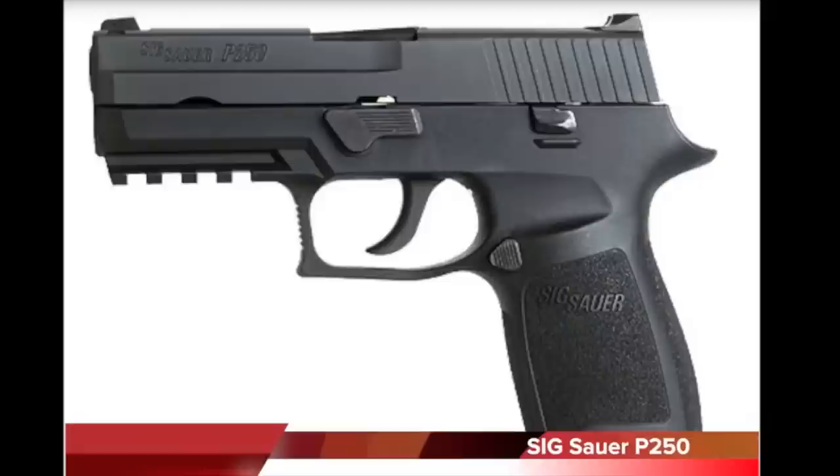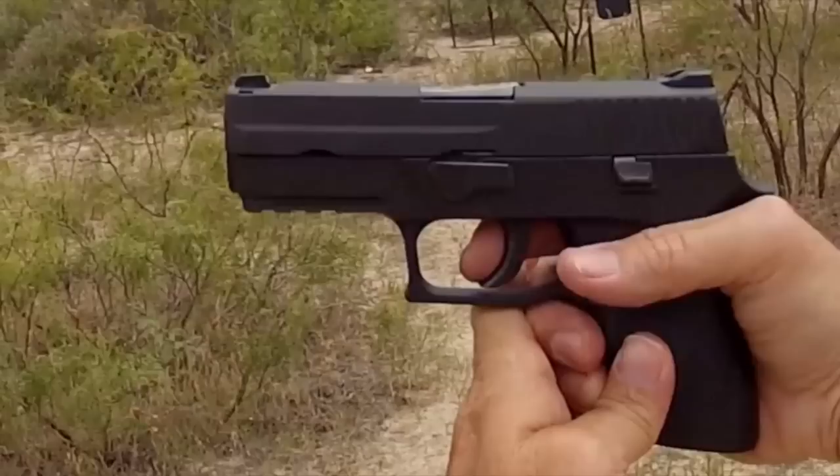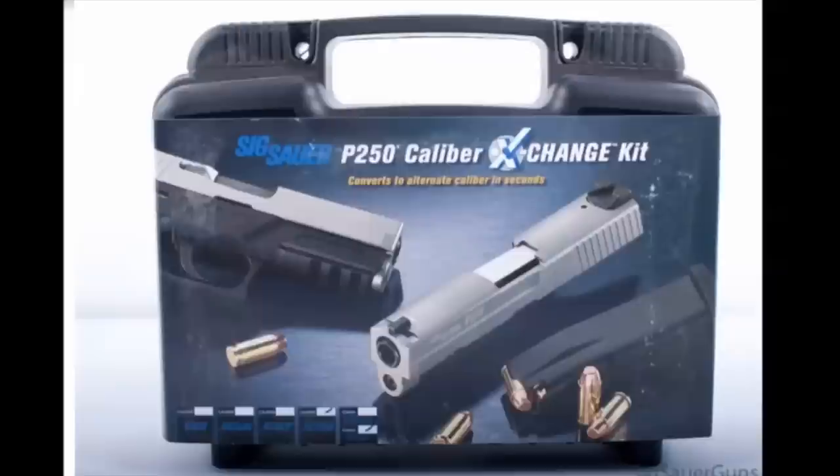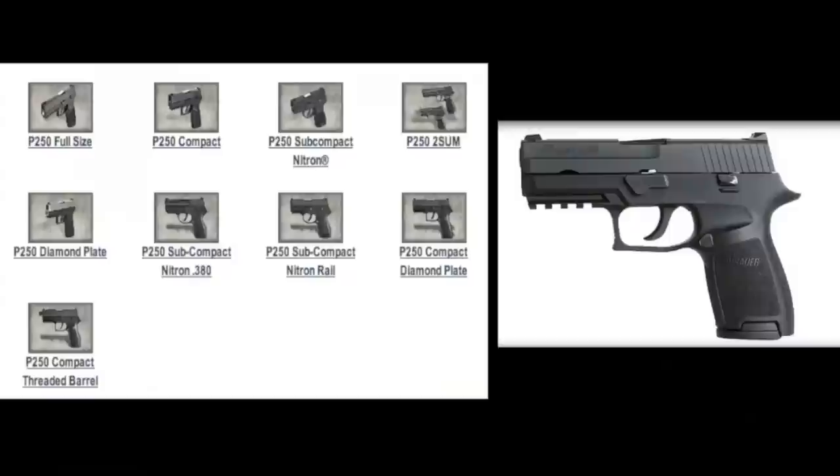Time proved Sig's thought process with the P250 was correct. Although no Sig Sauer gun will ever rival the success of the P226, the P250 fills a couple of niches within the Sig line — a definite need for a double action only gun for some of today's concealed carry consumers, and also a key feature of this pistol being its modular design.